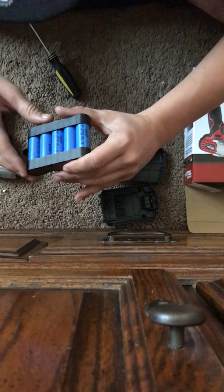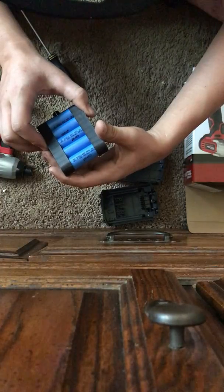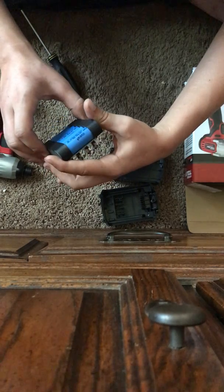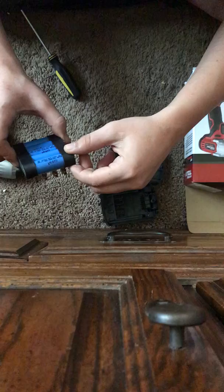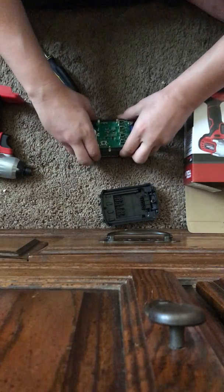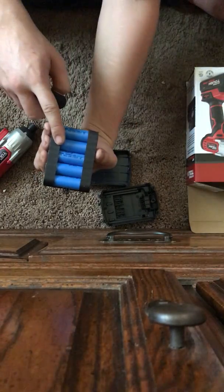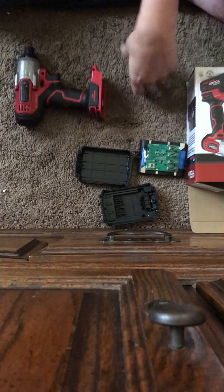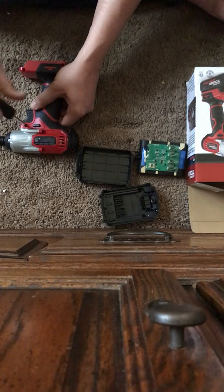These are 18650 1500 ISR cells — these are HiStar, so these are off-brand, off-brand chinesium, but they're not too bad. Regular 18650 cells. That is of course five cells bringing us up to our 20 volts — a little under 19 something. Remember that when it says 20 volts, that's not actually what it's running; it's running at 18 volts nominal.